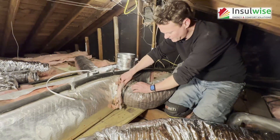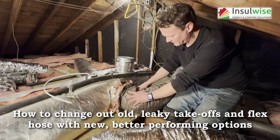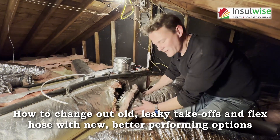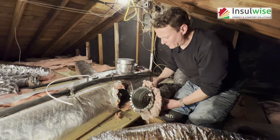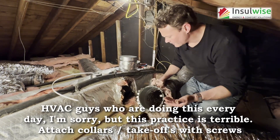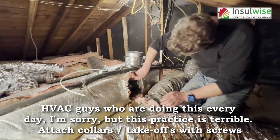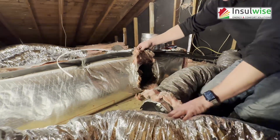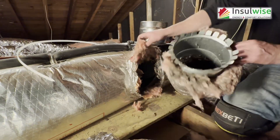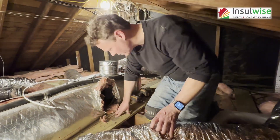There is a cable tie — flex tie on here — and that's good. This flex hose is never coming off, but the collar will, because the person who installed this used these tabs with no mechanical attachment point. You can see how bad the leakage has been over time from all the blackness in the fiberglass — that's from dust in the air getting trapped there as your conditioned air from the home runs by.